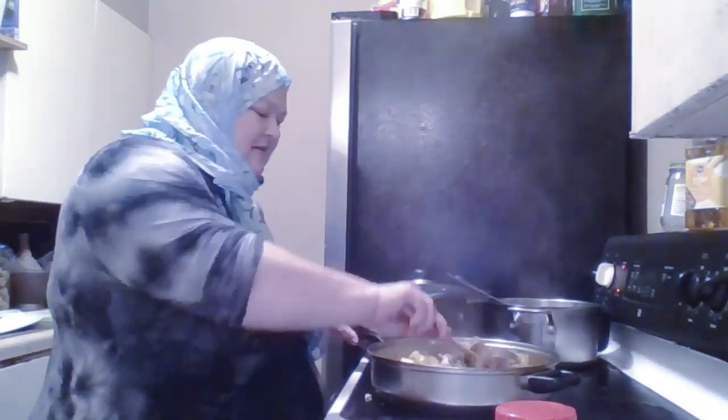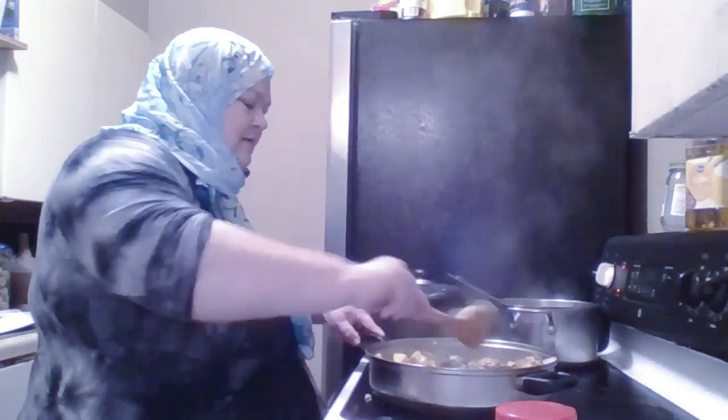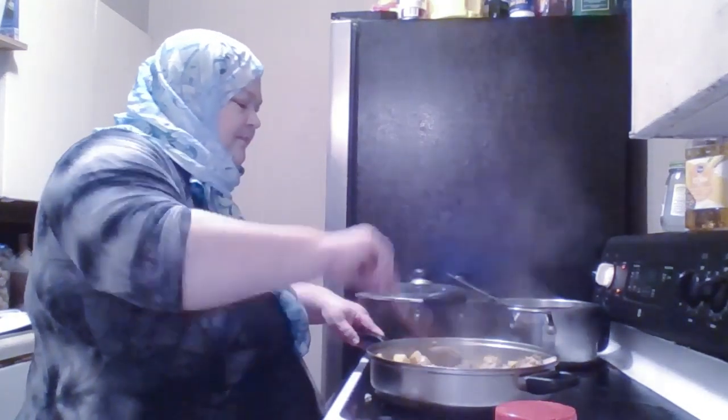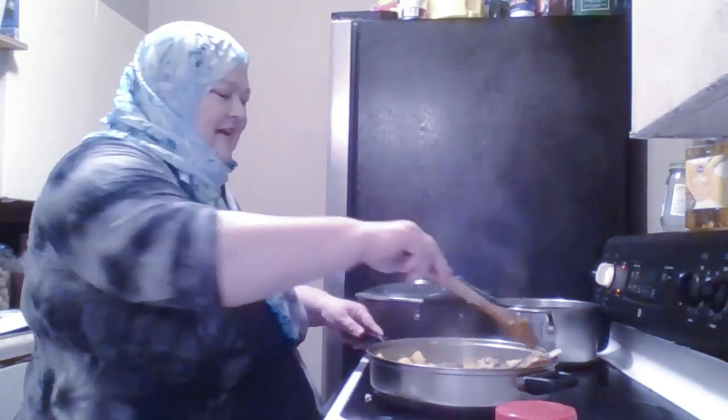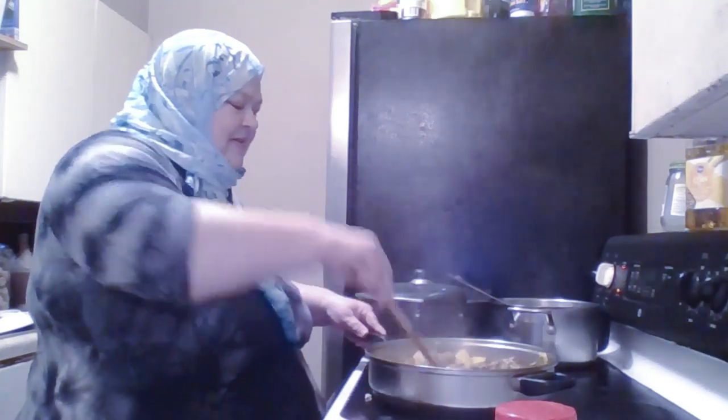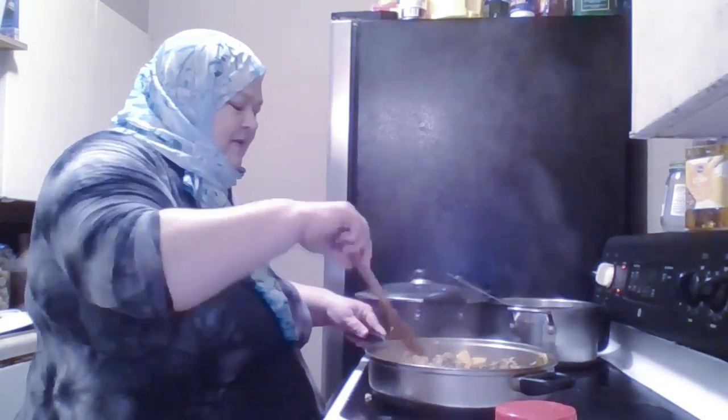This hijab material is very slippery. I have to keep readjusting it because it slips all over the place. I love the color, but I don't really like the material. Some materials are really great — they don't slip a whole lot. There's a little turmeric in there, so it's going to have a little yellow color. The spices are nicely toasted and got all into the potatoes — the fennel and the cardamom.